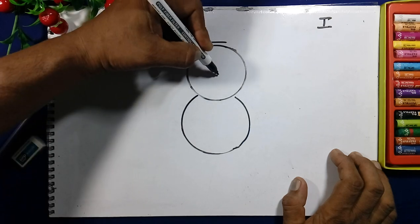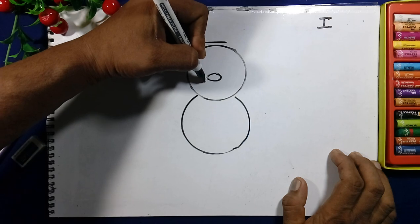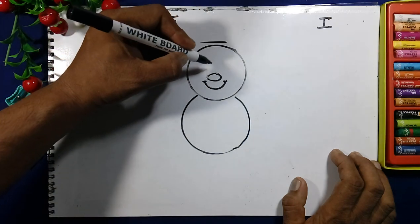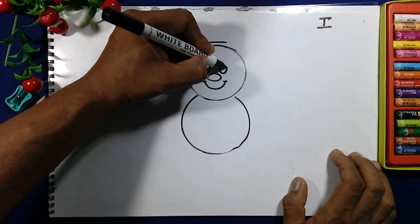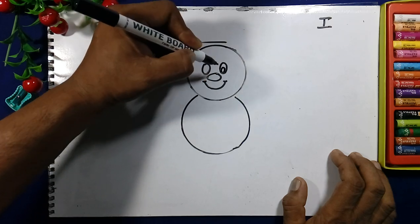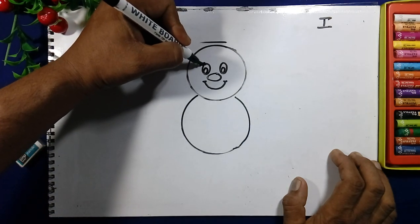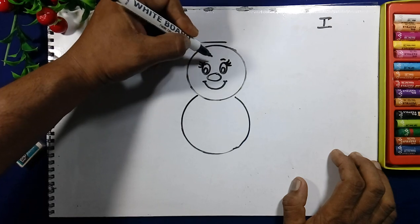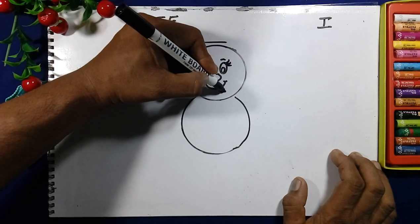In the center of the circles we will draw an X shape nose, and the smiley face. The tongue and eyes are in the X shape. Small eyes, and the eyelashes are there because this is the queen bee. And the tongue is there.